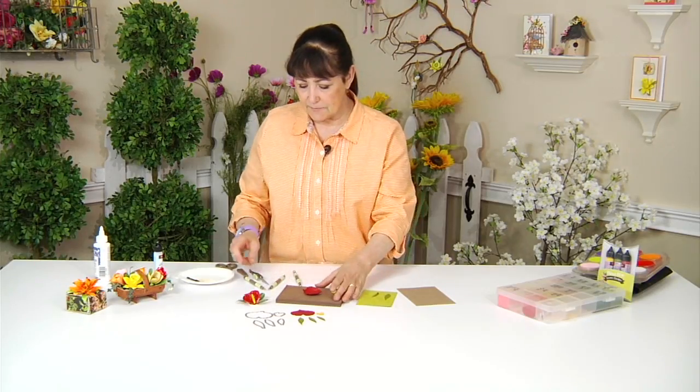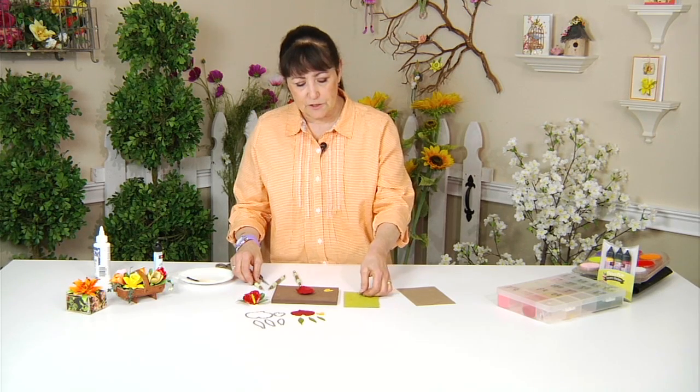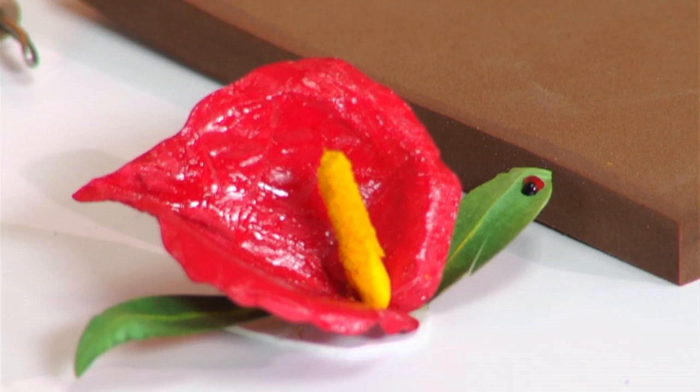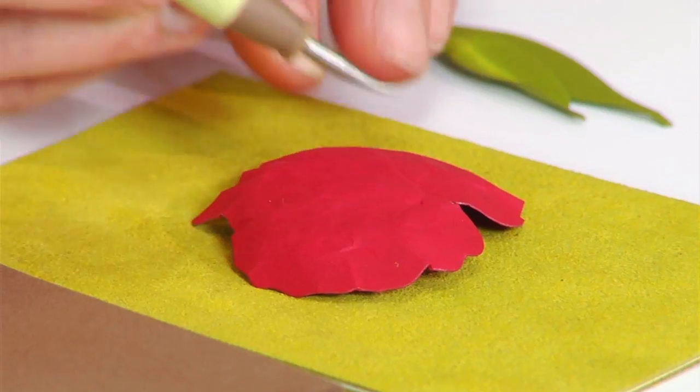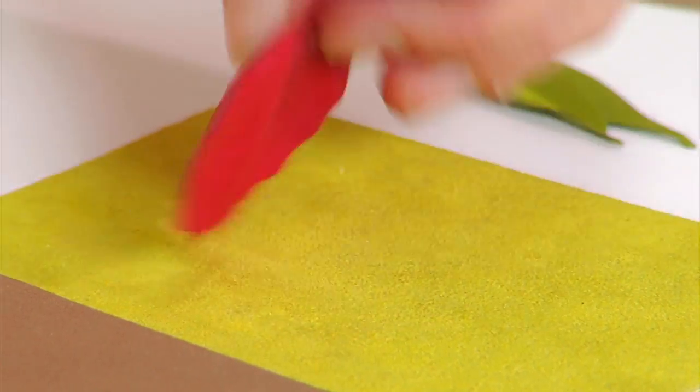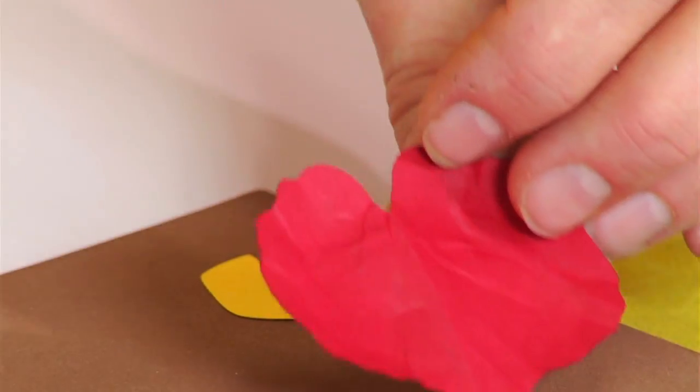After I've done that a few times, I'm going to transfer it to my leaf pad because I want to give it that definition of that center line, as you can see on this finished one. So I'll place it face down on my leaf pad and using the leaf tool, just press down and stroke down the center. You'll see that line come up.